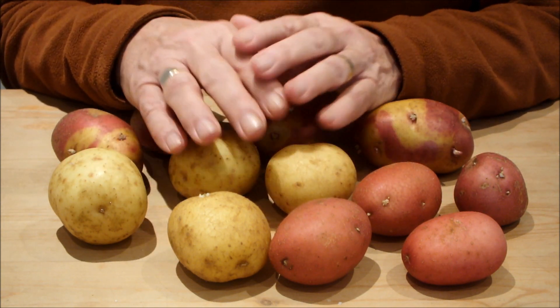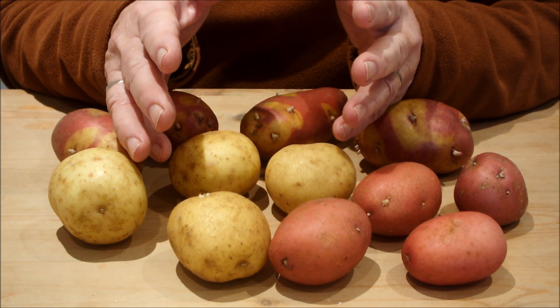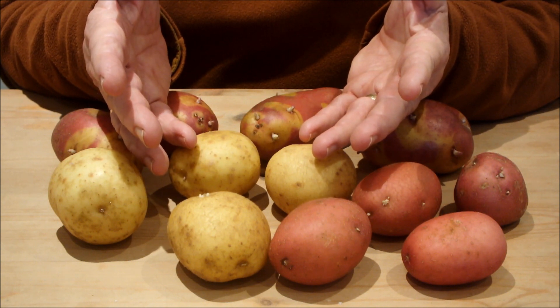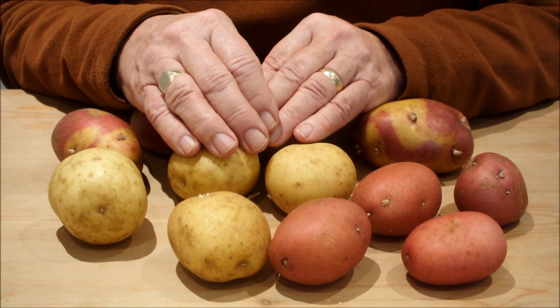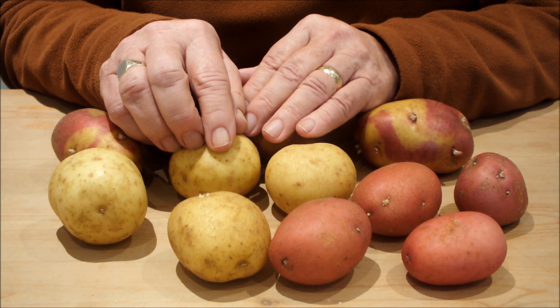How bad is it? Will those chits regrow? Will new chits grow? What's to be done? Well, since you asked, this little experiment I did some time ago might just give you the answer. Enjoy.